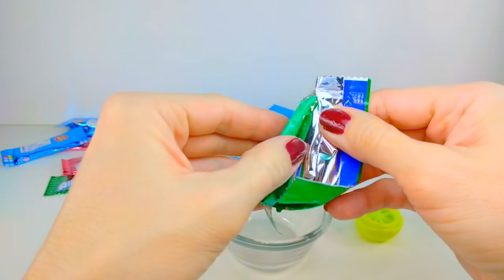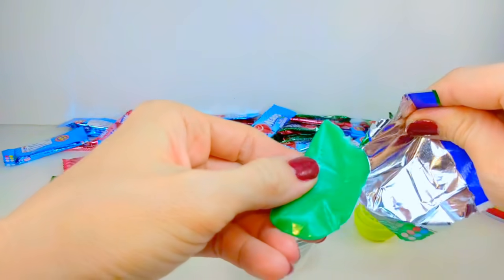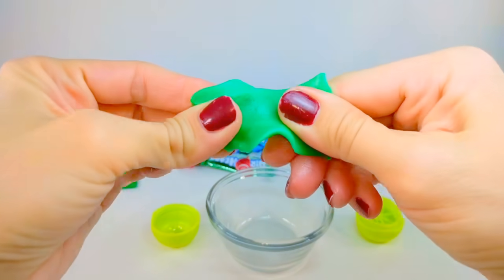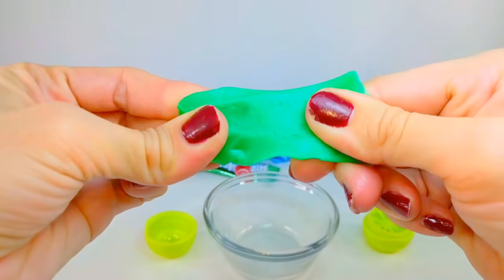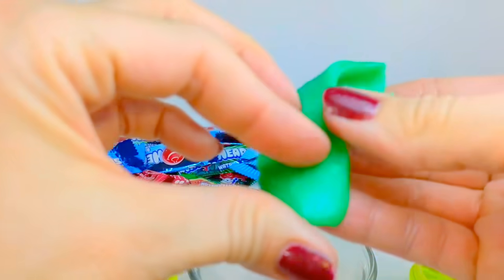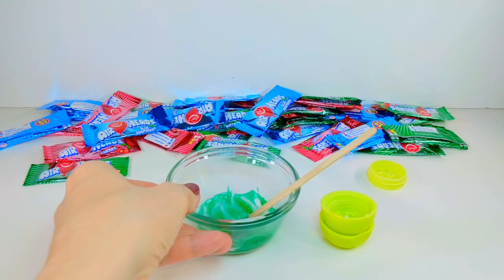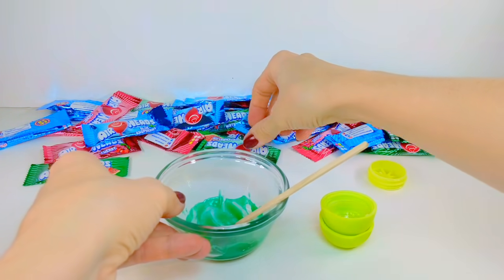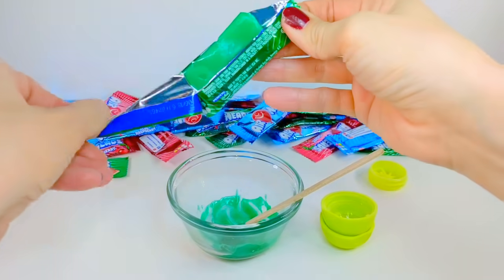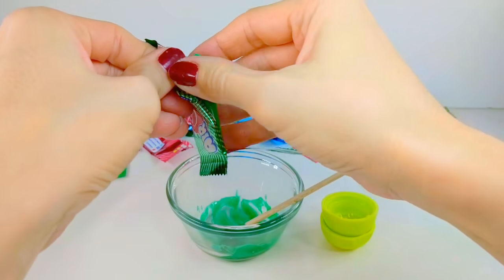This is Watermelon — so tasty! Look how smooth and stretchy and chewy these things are. I kind of thought at first that just one Airhead would be enough, but it definitely wasn't. So I'm going to be adding two more Airheads in order to fill the EOS container.